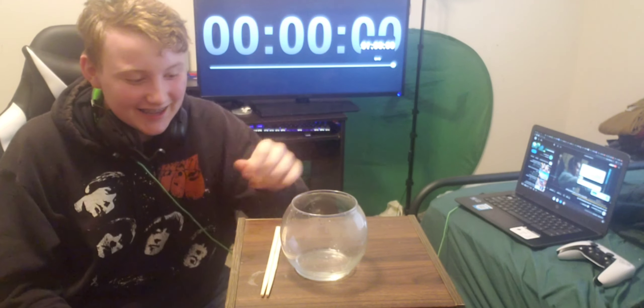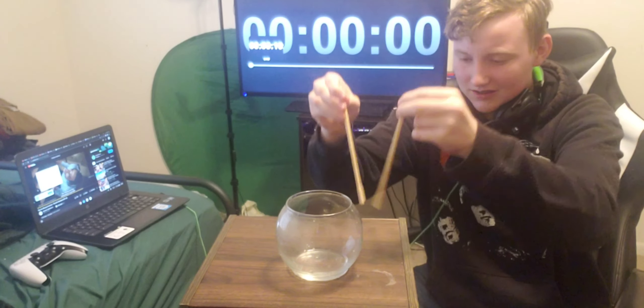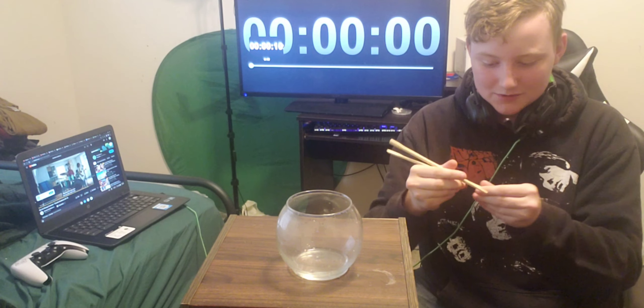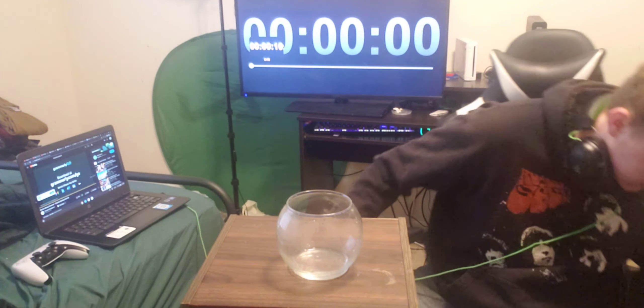Welcome to the video guys. Today I am going to be drinking slash eating water with chopsticks. In the beginning I don't even really know how to use chopsticks that well, so hopefully after this I'll actually learn. There's a timer in the back and let's see what we got here.